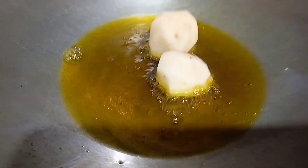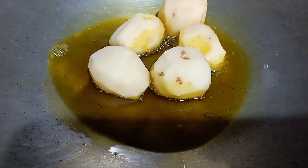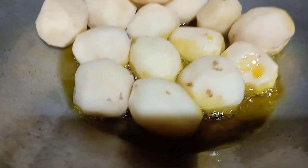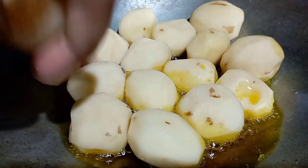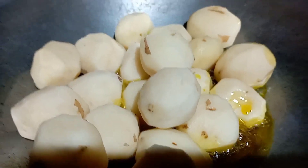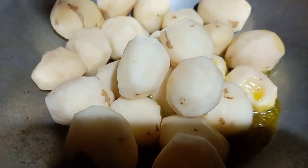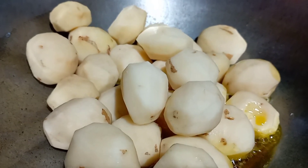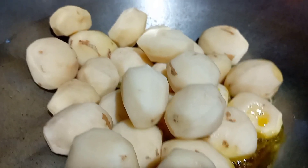I will be able to add the oil in the pan. I am going to beat the water.